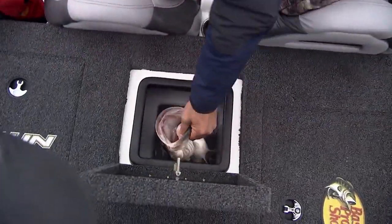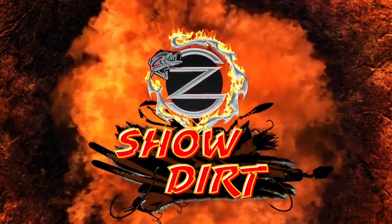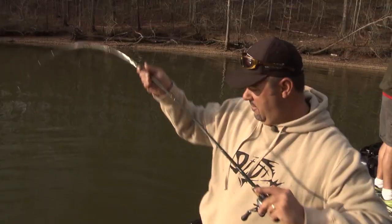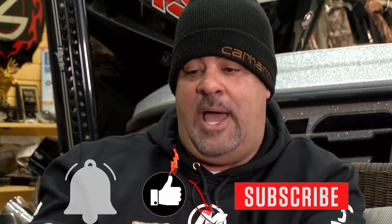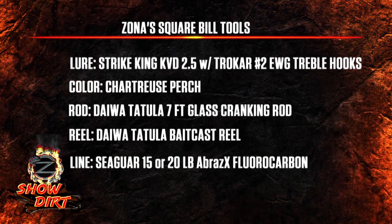And that's the power of a squarebill — speed kills. If you want more show dirt, little tips here and there, we're going to be doing a bunch of these. Like and subscribe. And you see that little bell — that little notification every time we throw up a new one coming right to you. Please join the team.